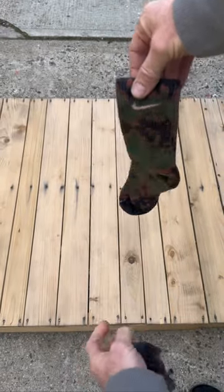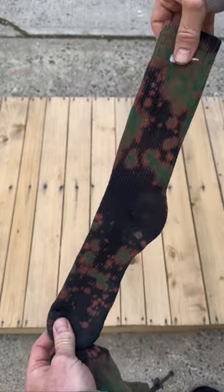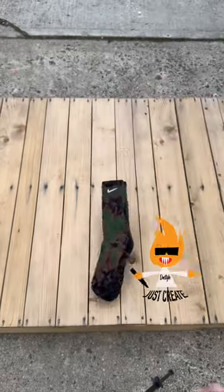I call these the terrain socks because when I look at them, that's what I see — you see like that grass and that dirt vibe going on. These socks are available to purchase on the website, the link is in the bio. Something different, and remember, just create.